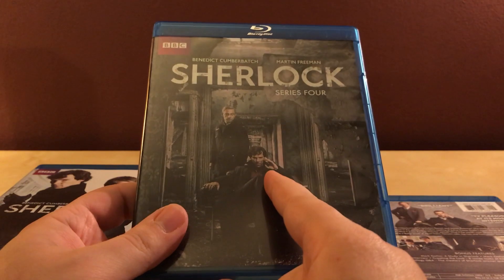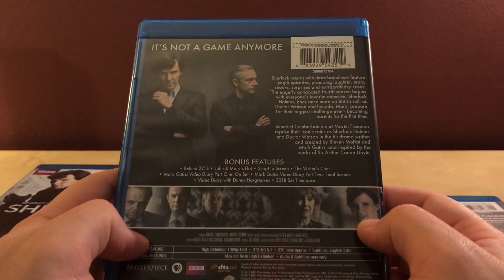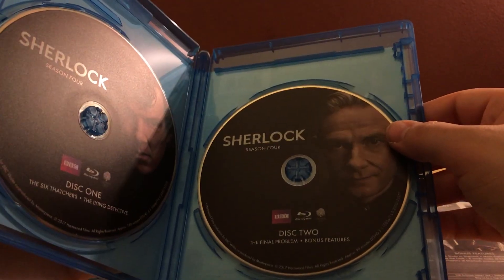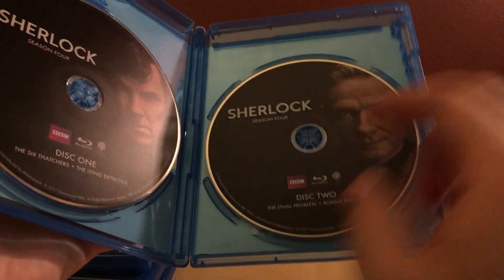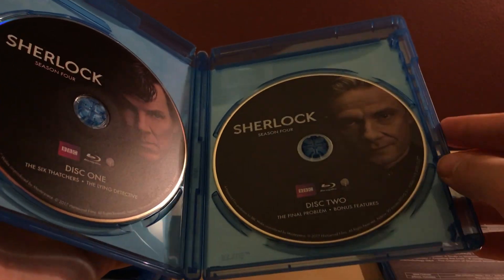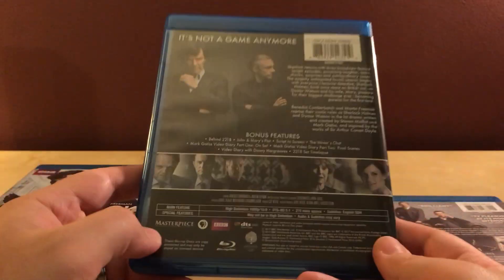Season four — I've actually only watched the first episode of this. I think I was recording it on PBS when it first came out, about a year ago. Two discs. The episodes are The Six Thatchers, The Lying Detective, and The Final Problem. I remember watching The Six Thatchers but not the other two. All the episodes are about an hour and a half in length, so they're basically movie-length episodes.